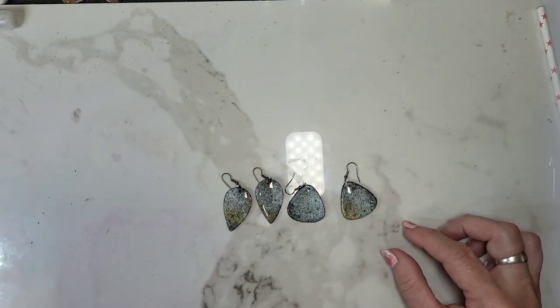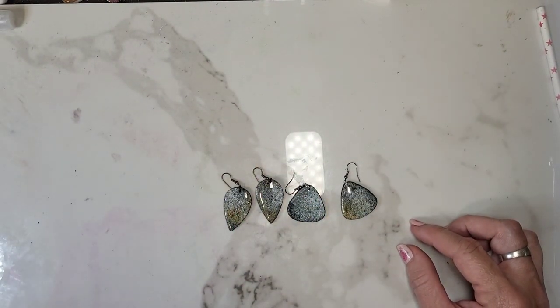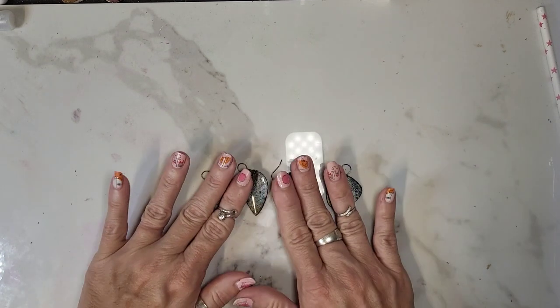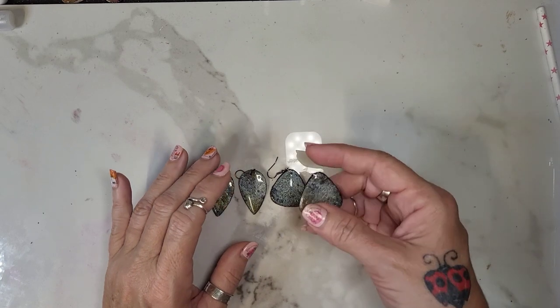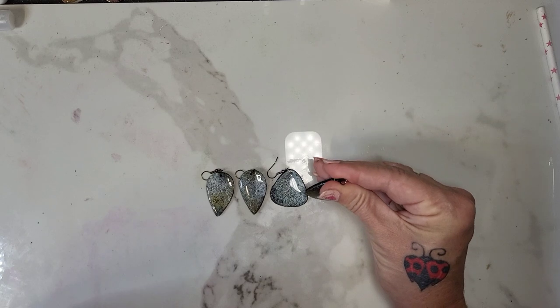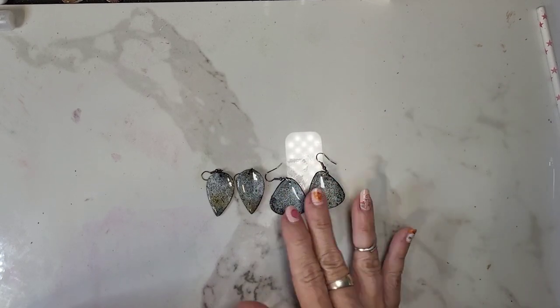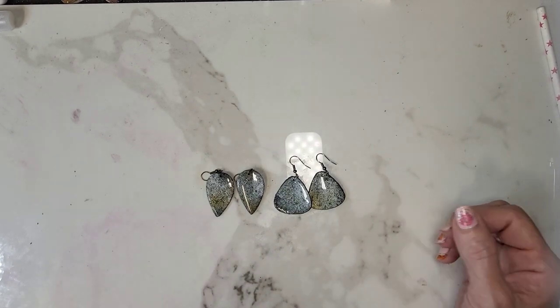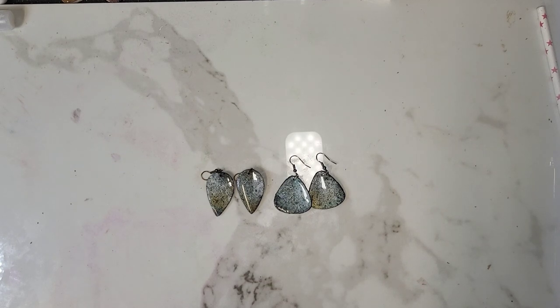I have a video coming out maybe tomorrow or Friday — it's going to be a faux patina technique that I kind of just happened to stumble upon. Please subscribe to my channel if you like my videos. Also, my website is TreysClay — T-R-E-Y-S clay. I'll have these earrings there, and this Friday the 11th I'm doing a ten dollar sale so everything on my site will be ten dollars. Thank you so much, have a great day!